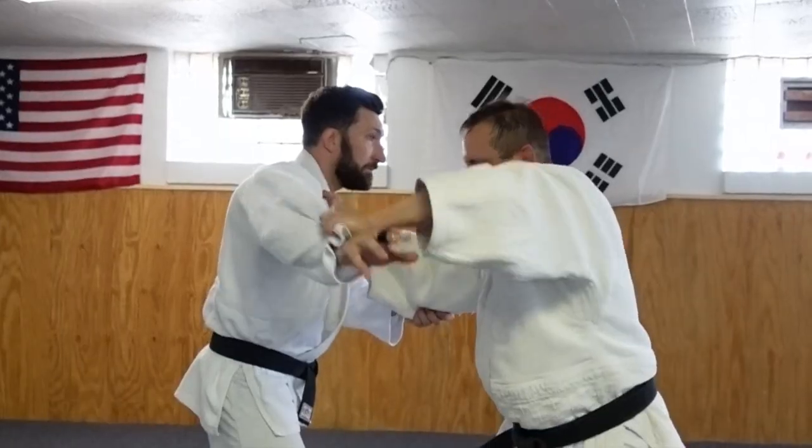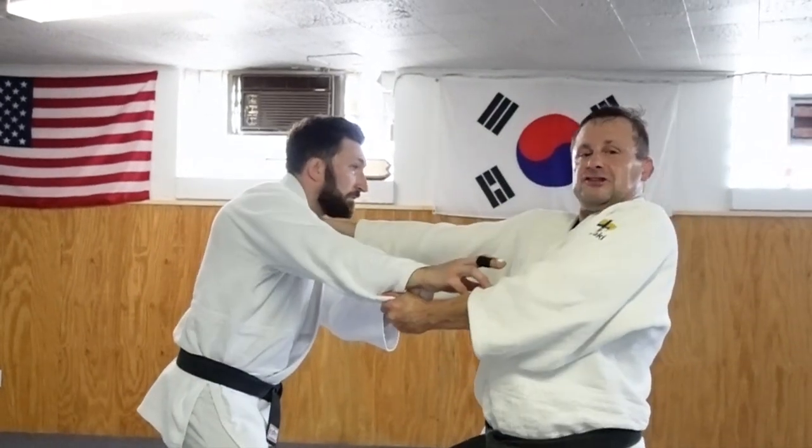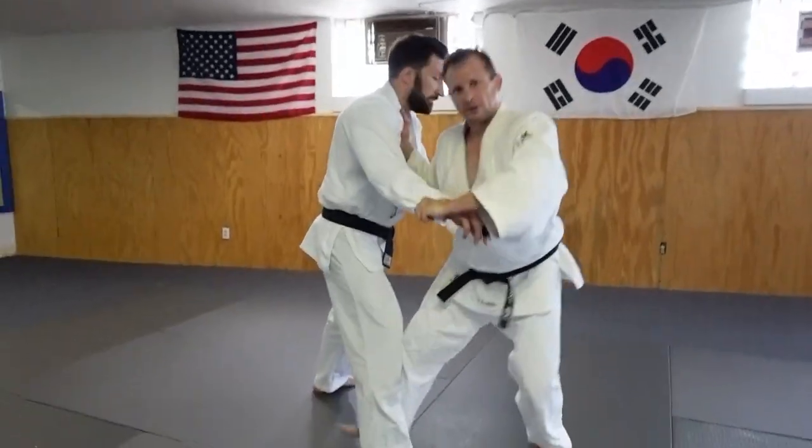This way, I'm going to punch here, pressure it, and then push down with my right hand to it. I can just catch right there, and then push down. I can do Koichi.